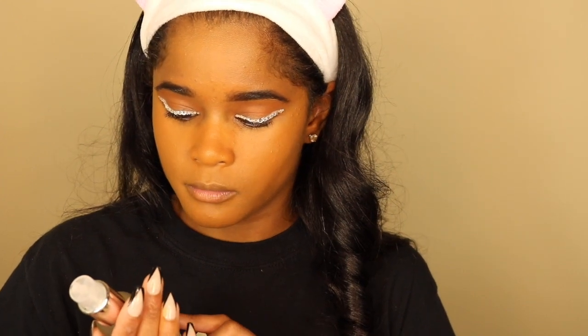Okay, I think I'm pretty happy with that. This being a matte foundation is a little scary for me because I have combination skin, so hydration is going to be the key with this foundation for me. I'm going to be spraying some more of this Caudalie Beauty Elixir for hydration.